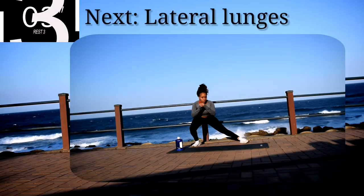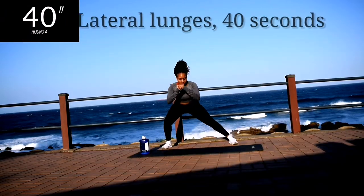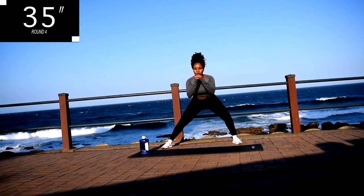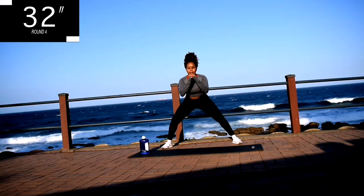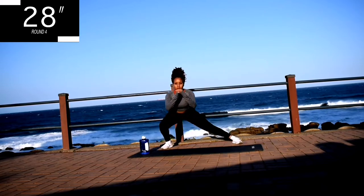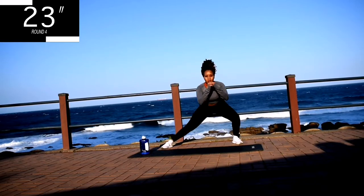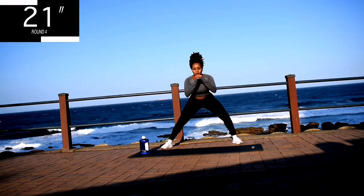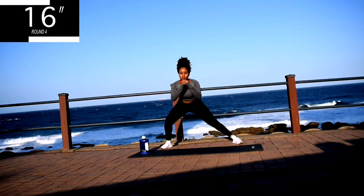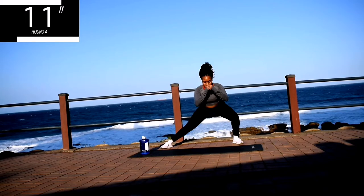Take a 10 second rest. Up next, we've got lateral lunges. Make sure you get down as low as you can and lunge from side to side. Lean into your lunge — you should be feeling it in your quads. And you're halfway there. Remember to keep your back straight. 10 seconds to go.